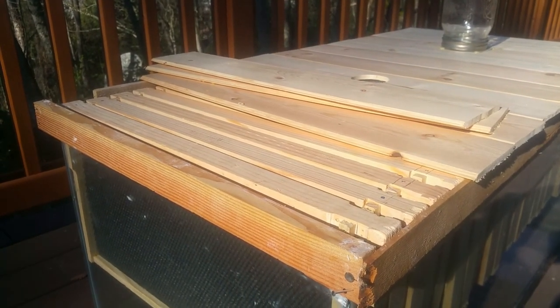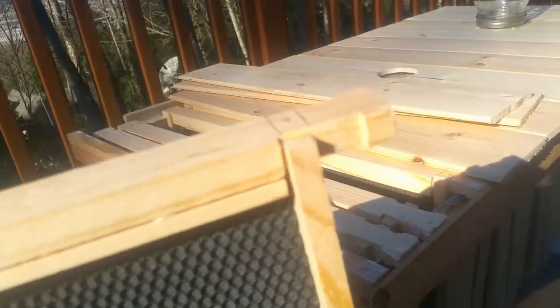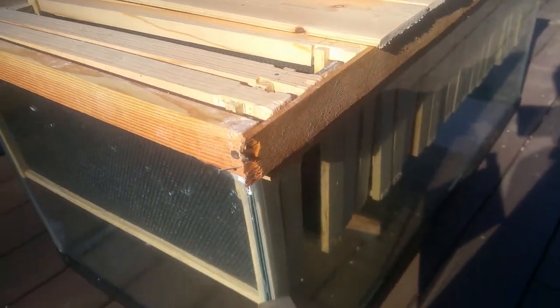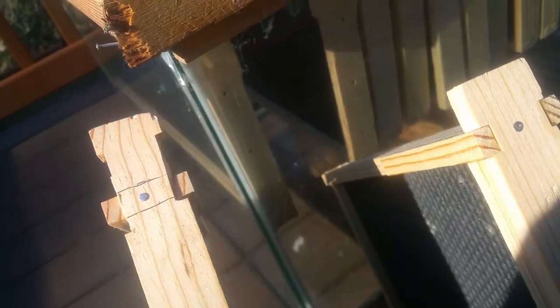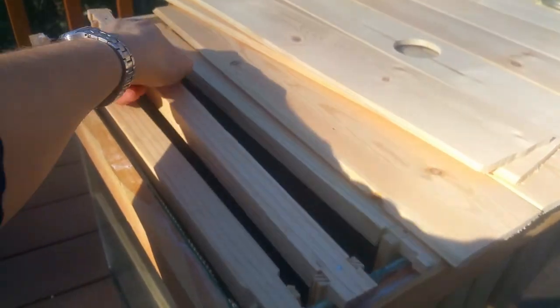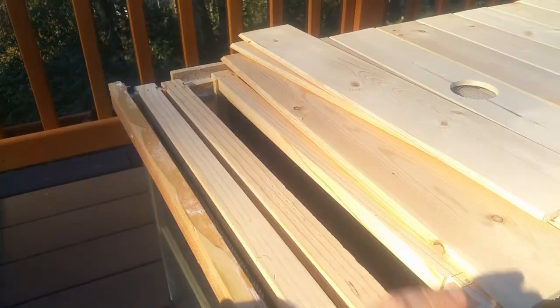...a tool — it's not my skill saw, it has a really thin blade — and I just cut each frame. This is how it looks now. This is the uncut side, and this is how I modified one end of each side to make it about a half inch narrower, so that I had approximately a quarter inch gap on each side for the bees to move through the hive.